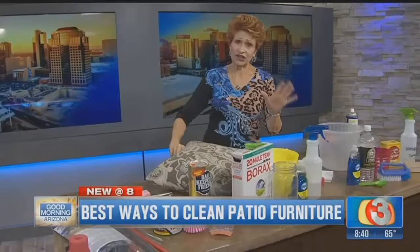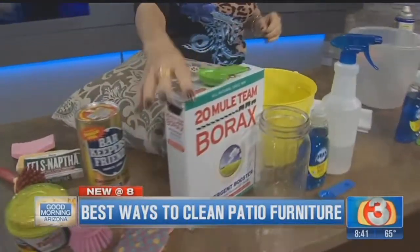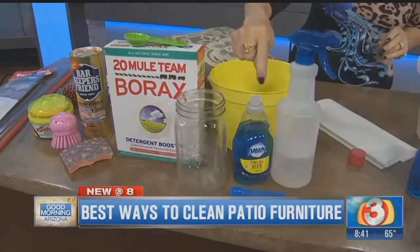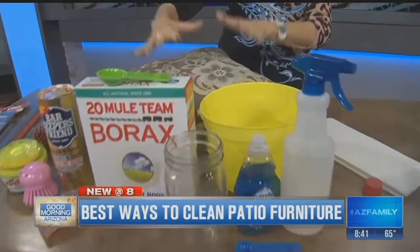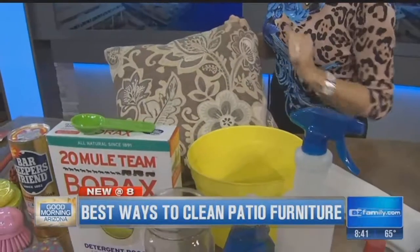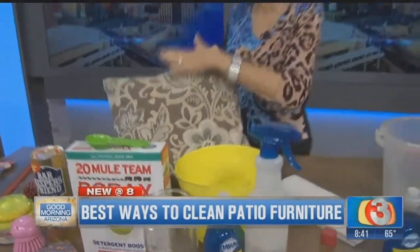If you've got cushions and fabrics that you want to clean, here's a really simple way: mix up one quart of warm water, one tablespoon of 20 Mule Team Borax, and one teaspoon of liquid dish soap. Put it in your bucket and use a sponge, a light brush, or even a microfiber cloth to scrub your pillows off, then lightly hose them with the mist setting.